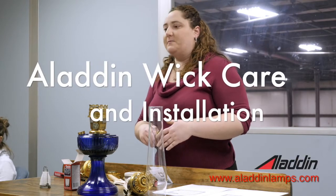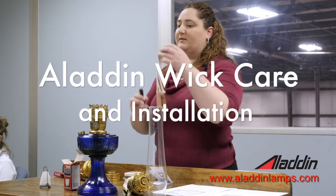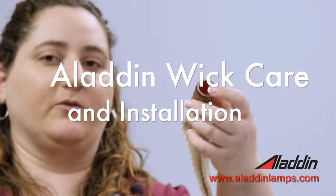Next, we'll talk about the wick. The wick is the fabric part that's actually going to be lit, and the flame from the wick is going to produce heat, which is what is going to make your mantle start to glow.